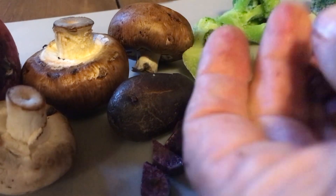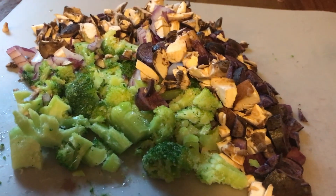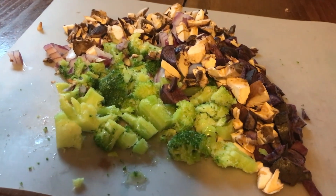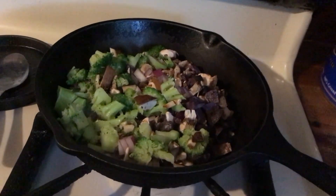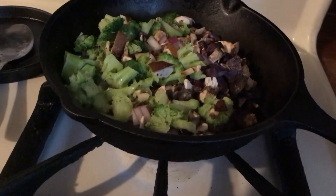I've got a couple of mushrooms here. I'm going to chop them up in very small pieces also. I've got everything chopped up — done in very small pieces. And then what I'm going to do is take all of this and put it in a small skillet. It looks like a lot, but it's really not. It could feed two people easily.